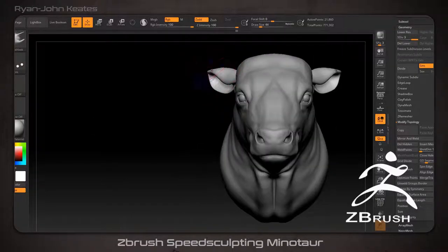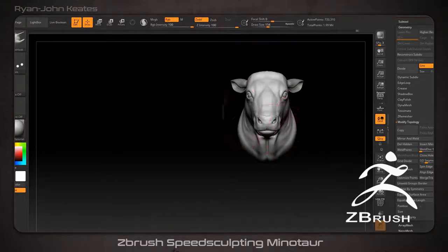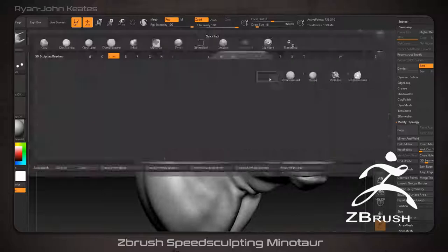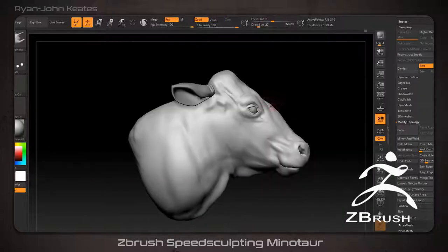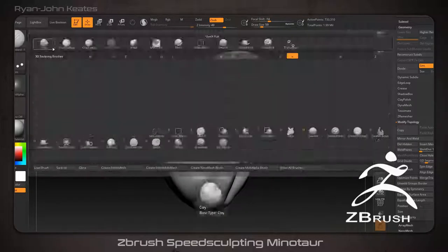I should point out that I use as many reference images as possible when sculpting. If you don't use reference images, you kind of end up copying yourself from memory, which is good if you're trying to develop a unique style, but not really if you're trying to learn. For this project I got several pictures of bulls and bodybuilders. As a minimum, I like to get a front-facing image, a direct side-facing image, and also a three-quarter image.